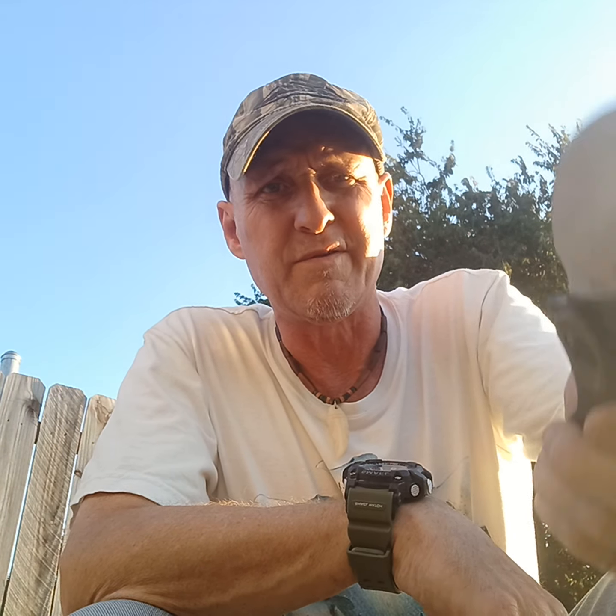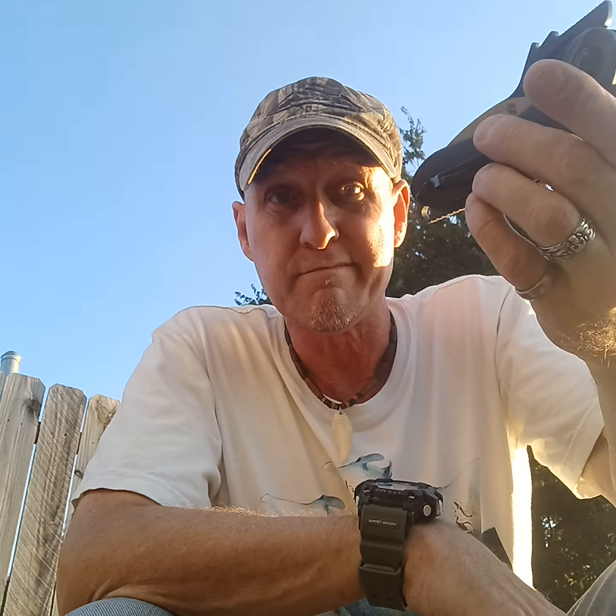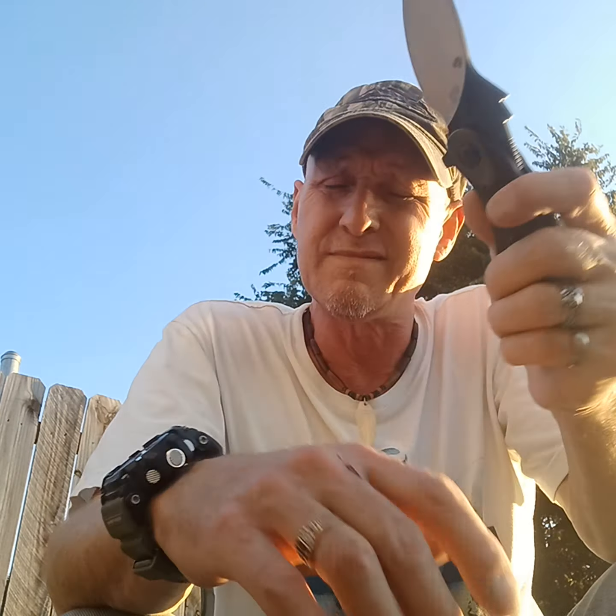I didn't see any reviews of this model. I think it's the TS 173 — I'm not sure, but I didn't see any. I looked and tried to find it while I was waiting for mine, because that's what I do when I'm waiting for a knife — I watch reviews of it. But this one didn't have any, so I think it'll be a good one to review. I like Sativian; they make some really unique, different knives, and I'd say pretty good quality control.